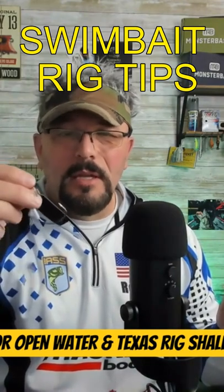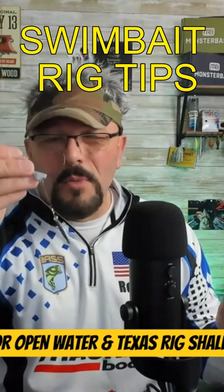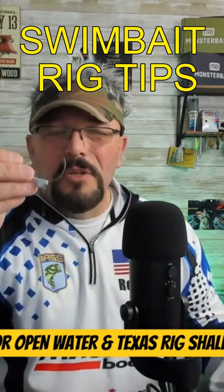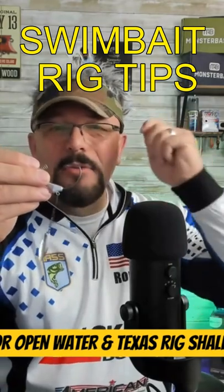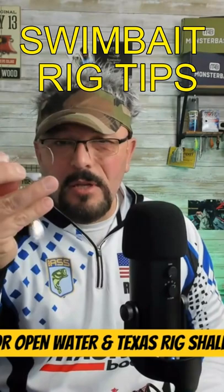I rig it so that it's weedless — hooked under in the underbelly of the swim bait. You've got your screw lock here on the top. That's what I use if I'm fishing open water, fan casting at 11, 12, 1 o'clock, just repeating that pattern — I'm going to use this underspin.